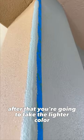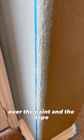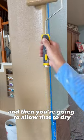After that, you're going to take the lighter color and roll it over the paint and the tape, and then you're going to allow that to dry.